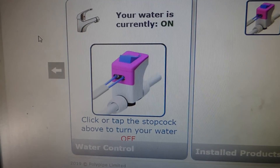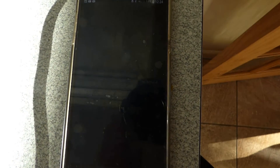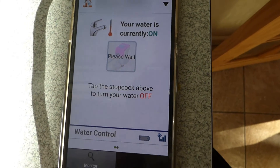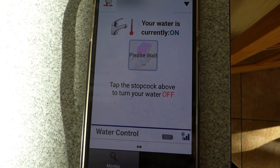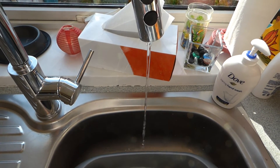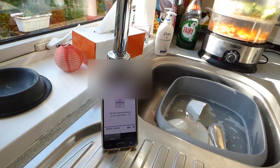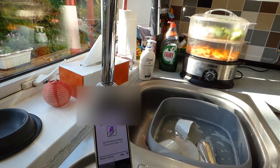Once pairing is done you get to the SureStop app screen. Open the app and there it is — 'Your water is currently on.' Tap the stop button to turn the water off; it says 'please wait' and it does take a minute or two to register and get the valve off — roughly two minutes. Tap again to confirm it's off, then turn it back on. It's a lot quicker when turning back on. You can hear the valve turning on.